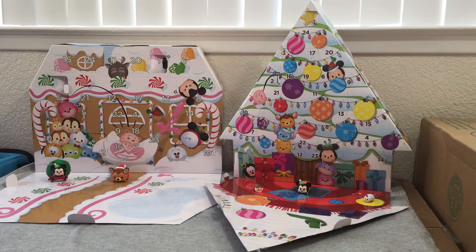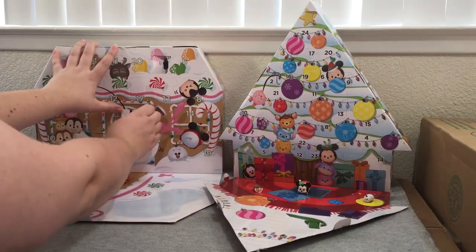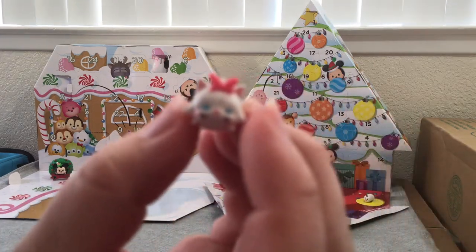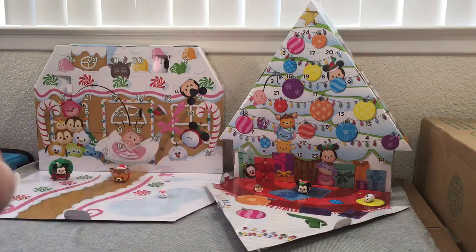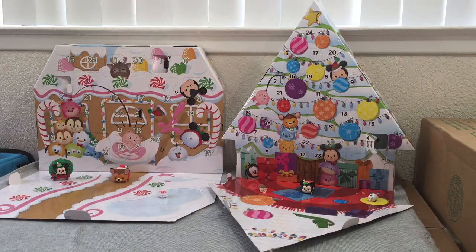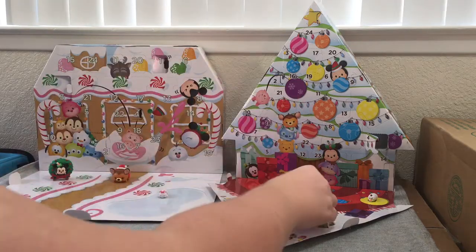Day four from Costco is Marie from Aristocats — I love Marie and Aristocats! She's all sparkly. We'll put her on the pond. Day four from Target is Daisy Duck, and she has a little scarf on. So here's Daisy Duck with her little scarf.